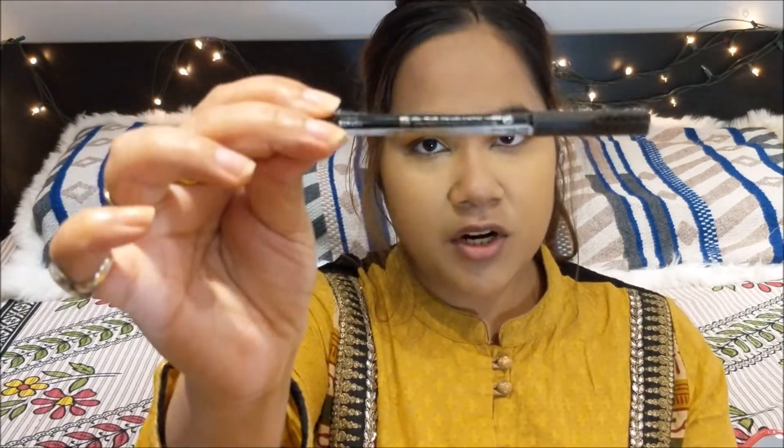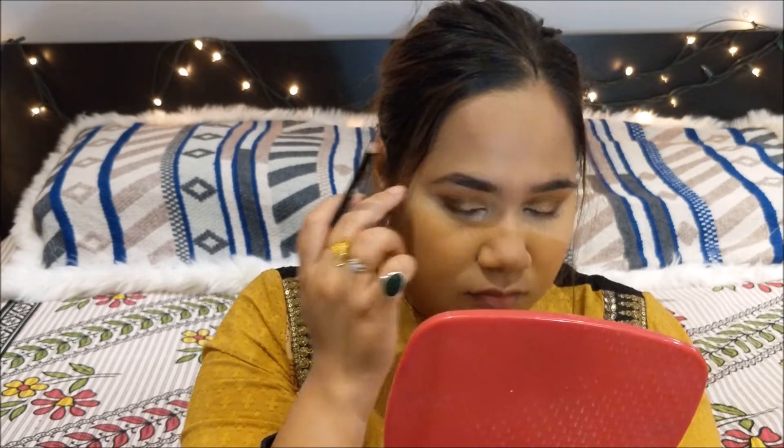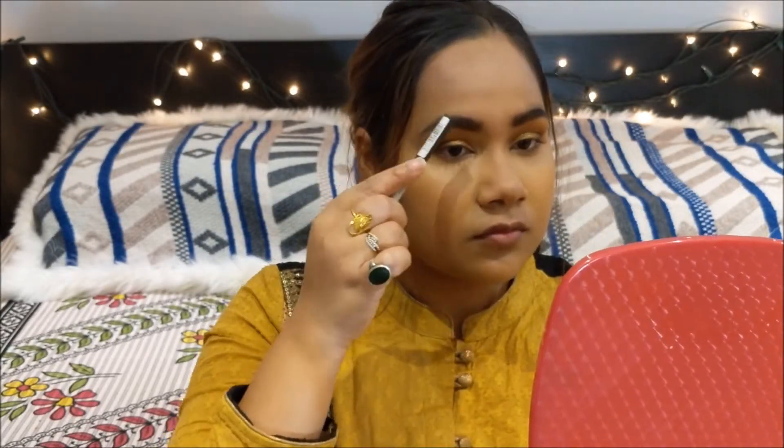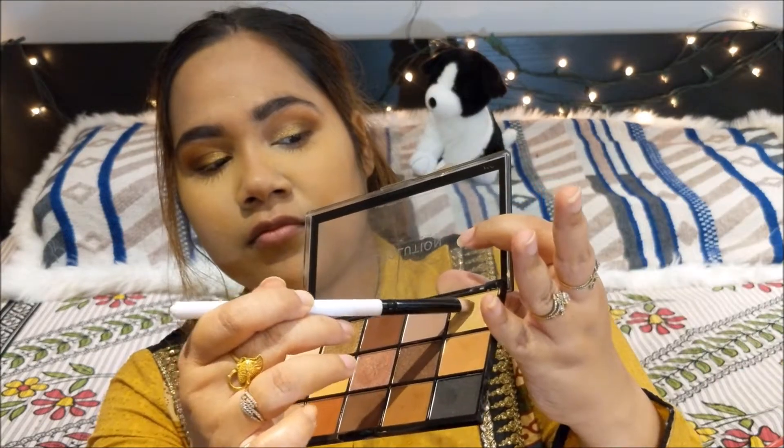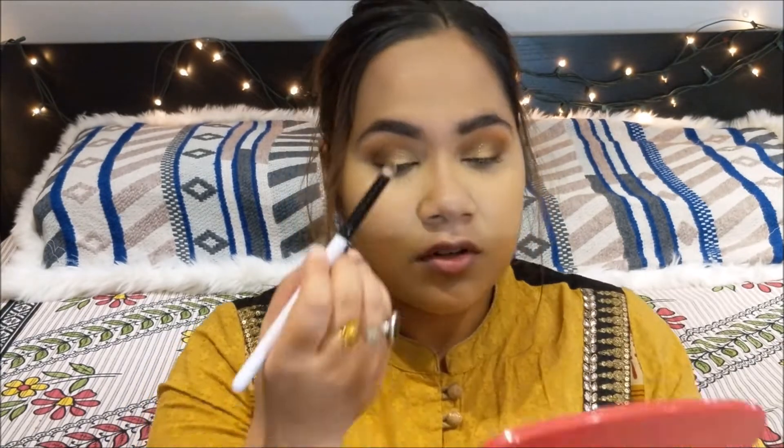Next I'm going to fill in my eyebrows with my Rimmel eyebrow pencil. Then I'm going to go ahead and finish my eye look. For that I'm going to take this lighter golden shade, mix it with the satiny white shade, and go on my brow bone.